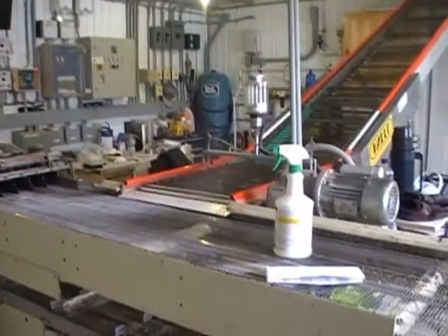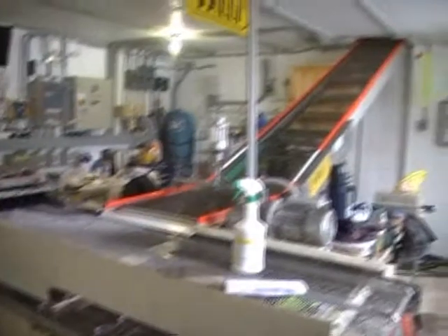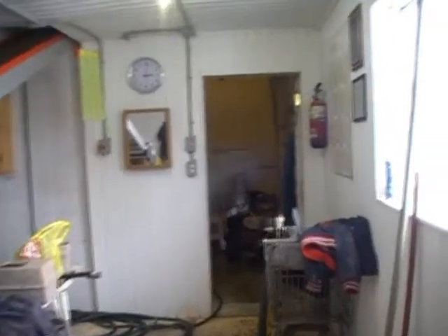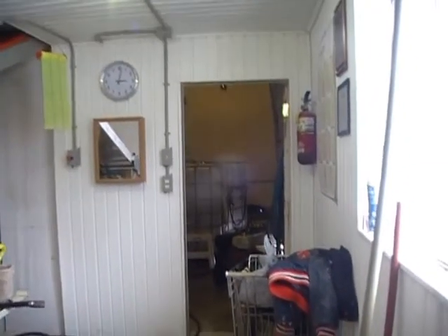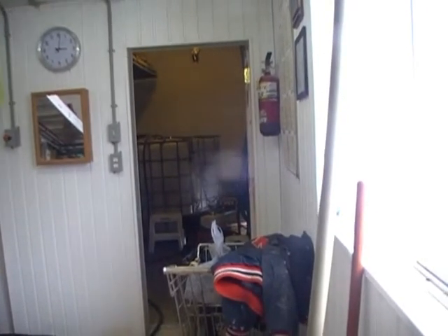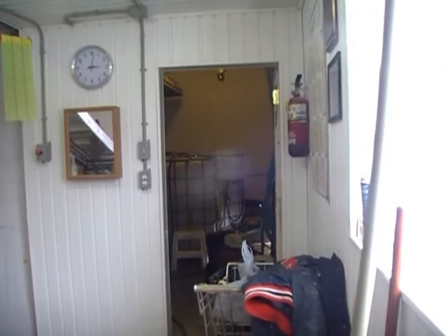This here is the entrance where they gather all the eggs. The eggs come through a conveyor belt from outside. We've got all our machinery ready here — two tubs filled with water ready to spray. It's going to start getting noisy in there, so I'll just give you a quick rundown of what it looks like.